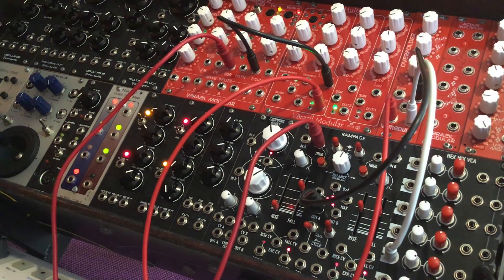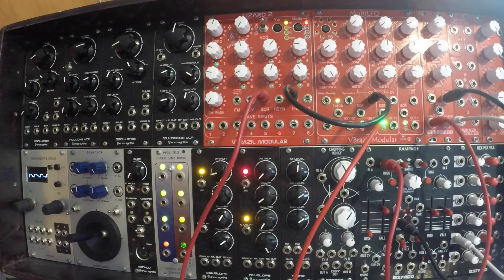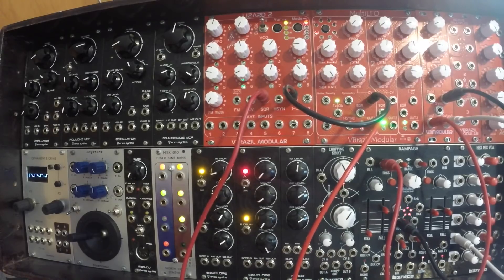So that's it for the quick demo of the Overfolder Rev2. They're already available at Thonk and at other stores really soon as well. Have fun building this thing and have fun making noise with it. See you later.